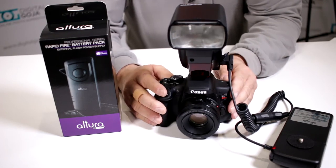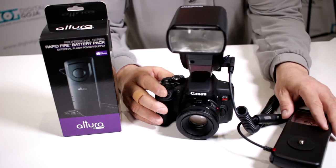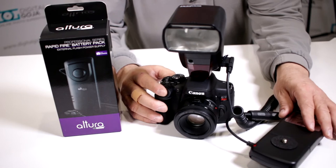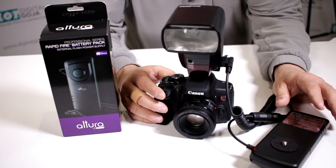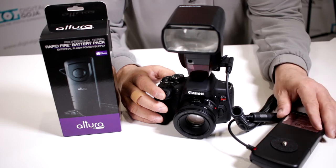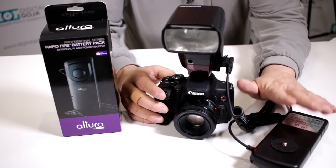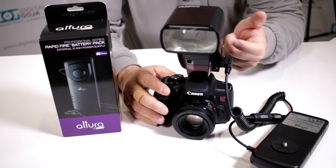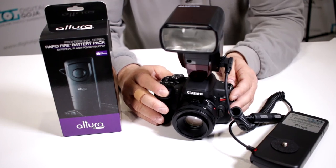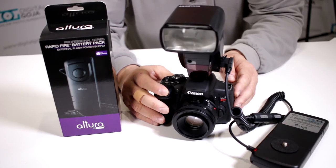Honestly, you don't have to worry about your battery situation because as soon as you put fresh batteries in here — and always make sure you're working with high amperage batteries, whether they're disposable alkaline, lithium, or rechargeable nickel metal hydride — you want to make sure they're nice and fresh. Put them in and remember you're going to have three times the battery life you usually had with just the four batteries in your flash, plus your recycling time is considerably faster. This LED is simply an indicator that you have the proper electrical connection.